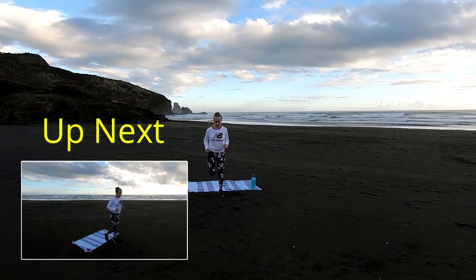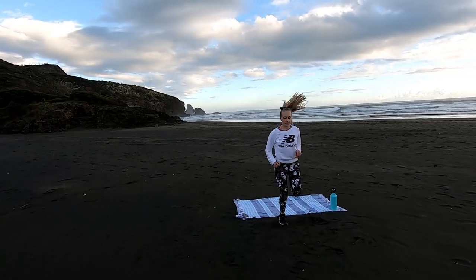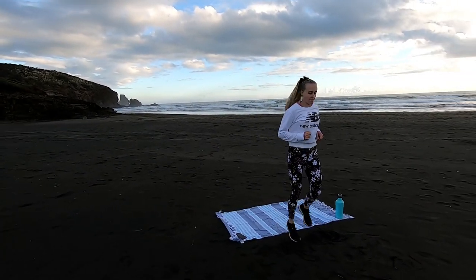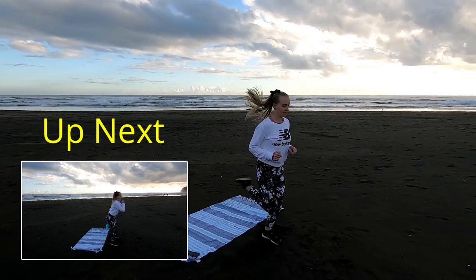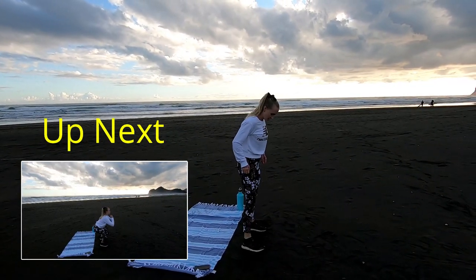Straight into 30 butt kicks now. So slightly leaning forward here, driving the heels right up. Squeeze the core. Awesome work guys.